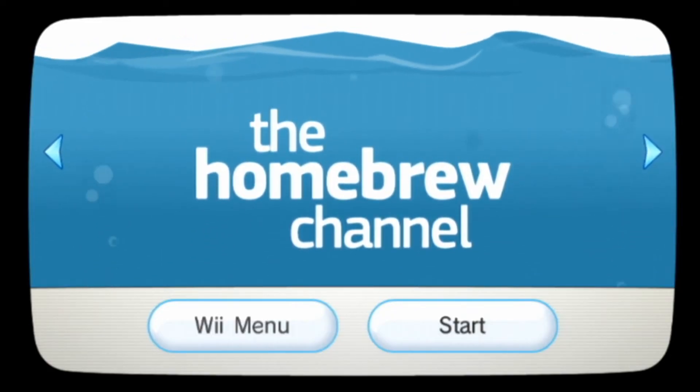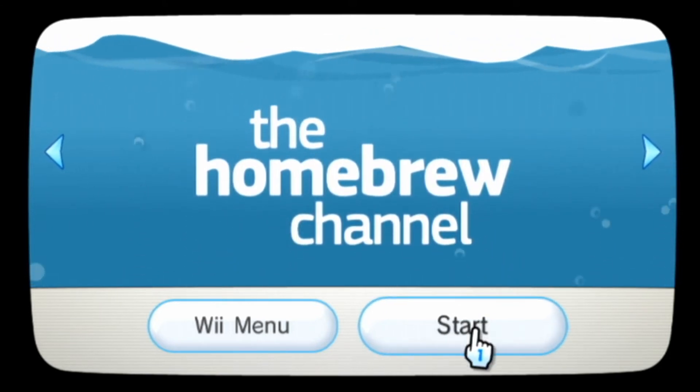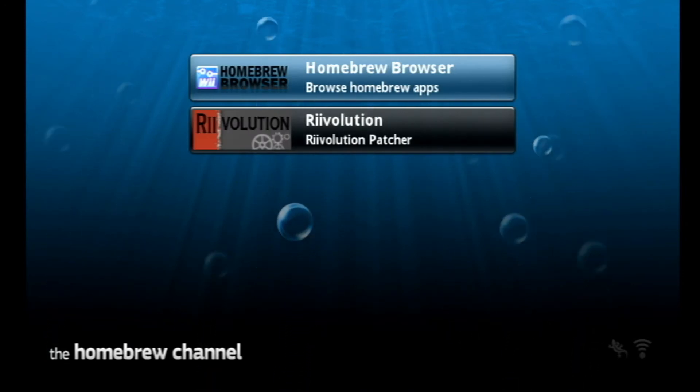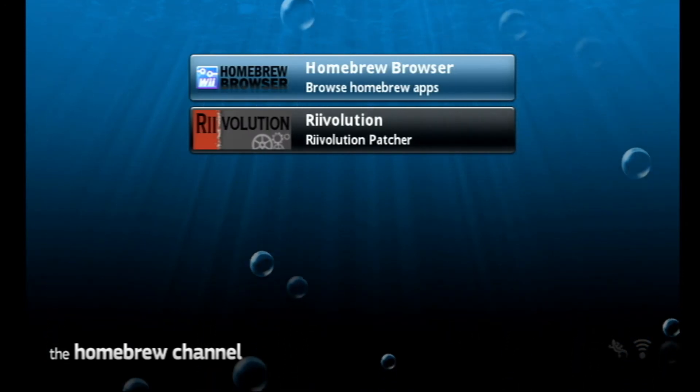Now we need to install a program called Revolution. Open the Homebrew Browser to find Revolution, download and install it. It's supposed to be added to the home menu, but it might only be accessible in the Homebrew Channel — that was the case for myself.